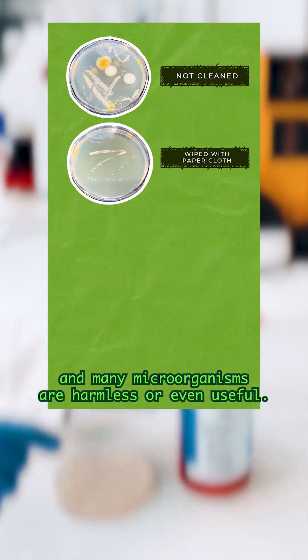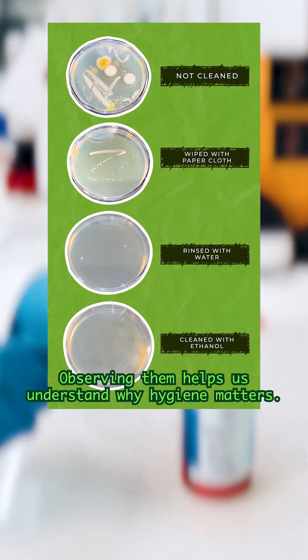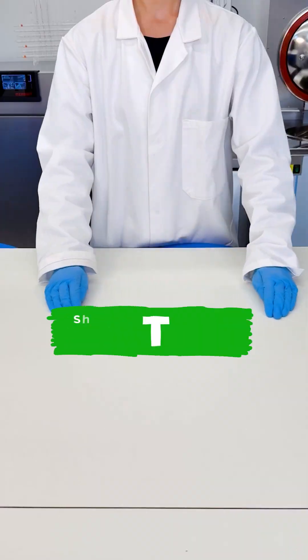Important: morphology suggests but does not confirm identification — it requires microscopy, staining, or other tests. Many microorganisms are harmless or even useful. Observing them helps us understand why hygiene matters.